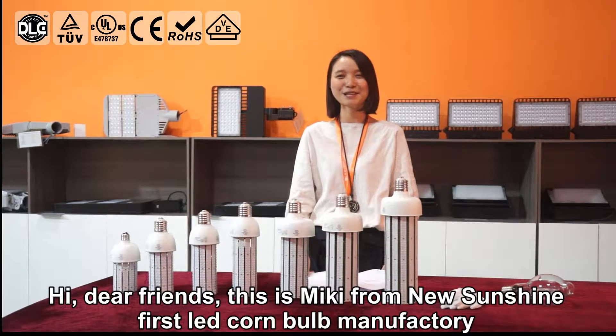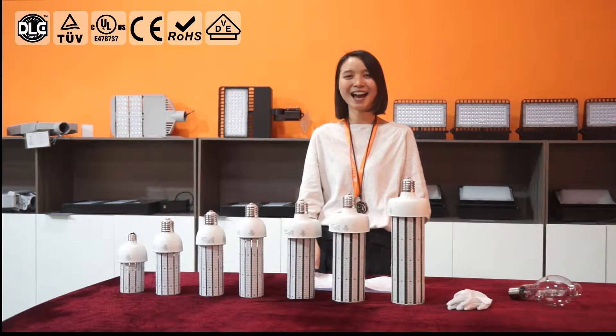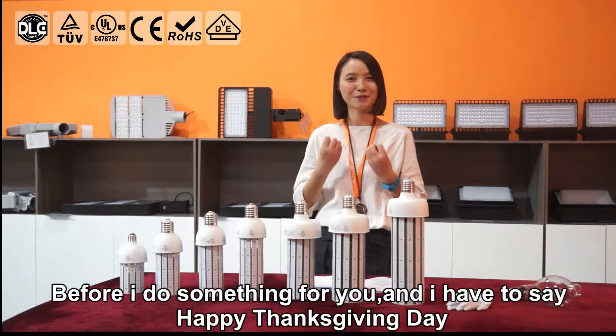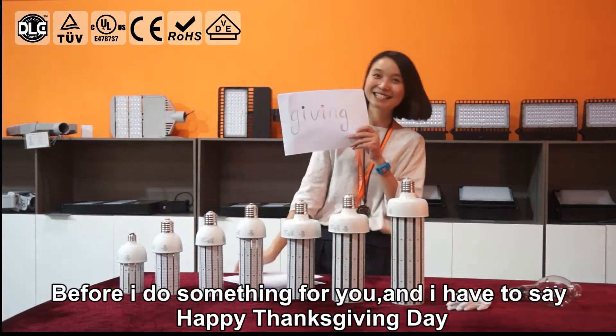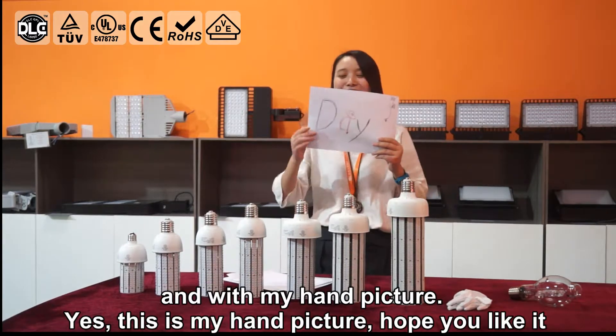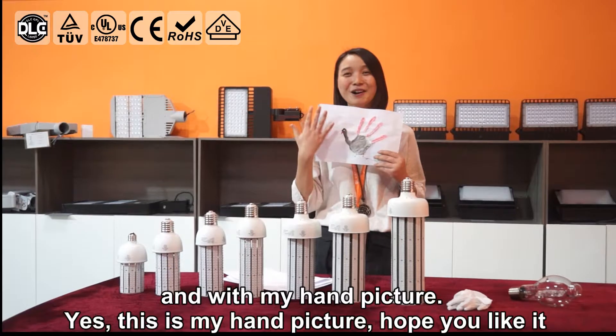Hi dear friends, this is Miki from NewSunshine. I want to say Happy Thanksgiving Day. And this is my hand picture. Yes, this is my hand picture. Hope you like it.